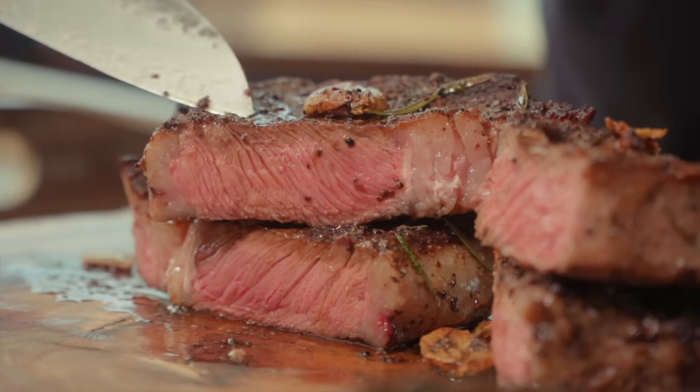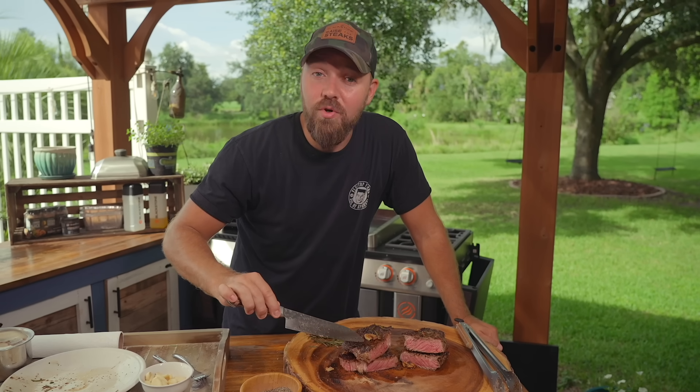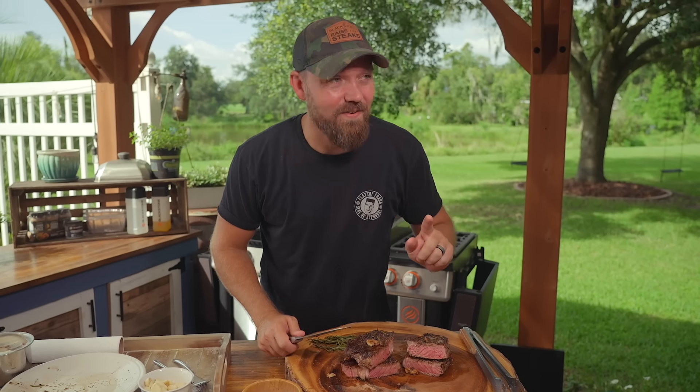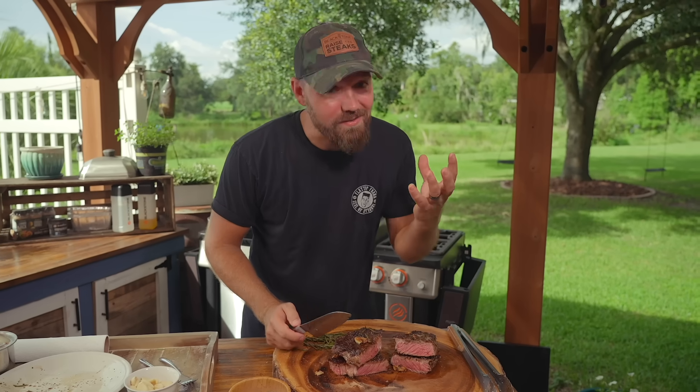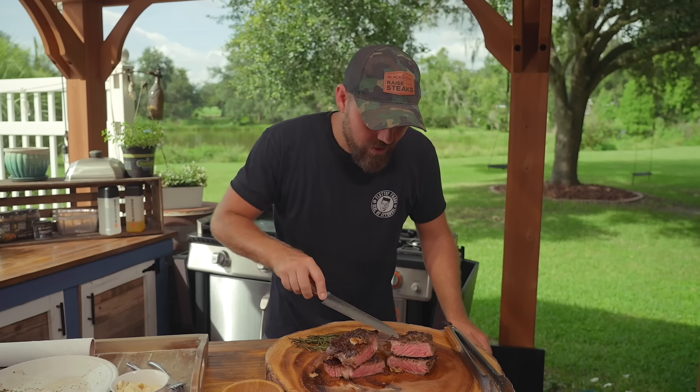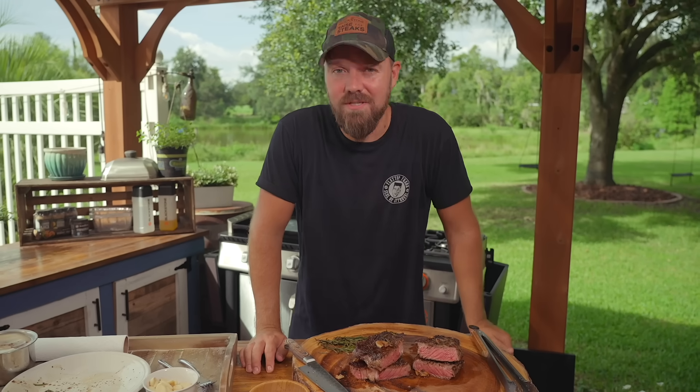Here we have our ribeye — more intramuscular fat, more intermuscular fat, but less subcutaneous fat. The New York strip has lots of subcutaneous fat, no intermuscular fat, and some decent intramuscular fat. The thicker cut is what you want — look at this crust: gorgeous, stunning, Maillard crisp crust. That's what we want. But if it was a very thin steak, it would take you the same amount of time to get that crust, but the inside would be far overcooked — well-done territory.